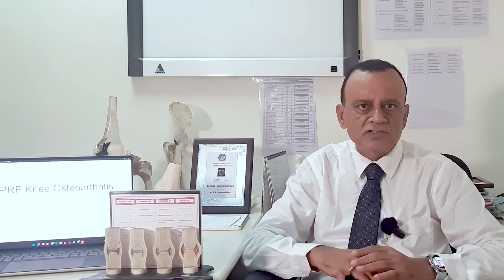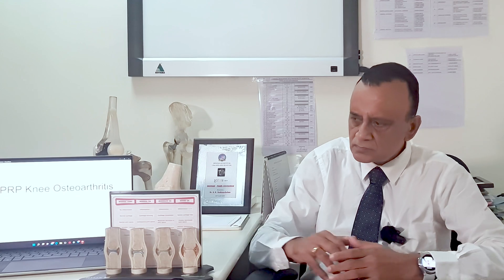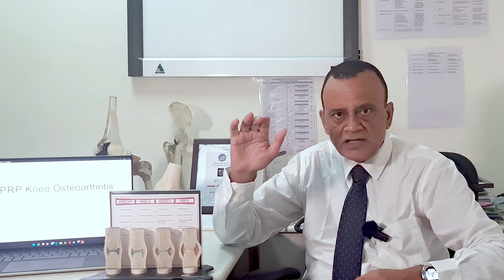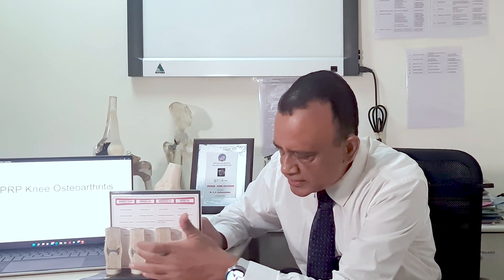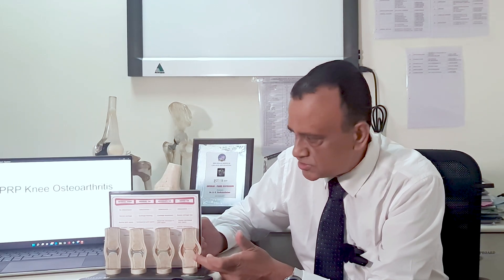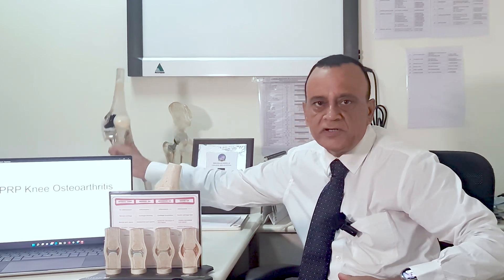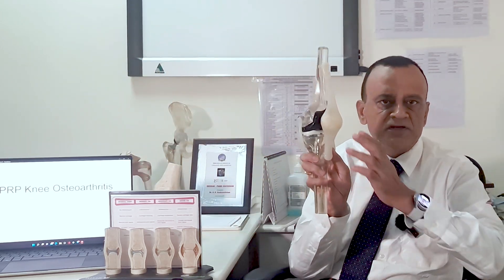We prefer three Tesla MRI scans to detect early cases of osteoarthritis. This cartilage gets thinner and thinner as the disease progresses. And in this last stage, when there is bone-on-bone contact, the patient may require a knee replacement.